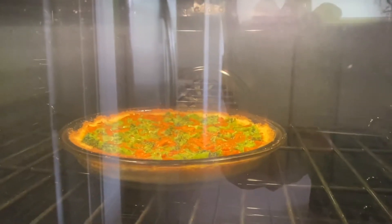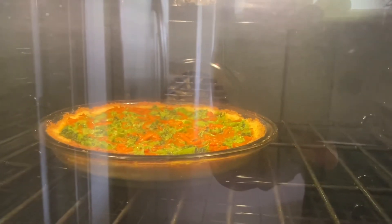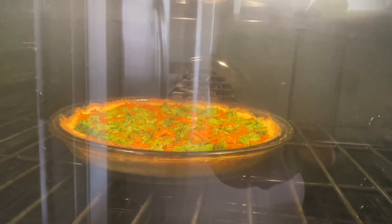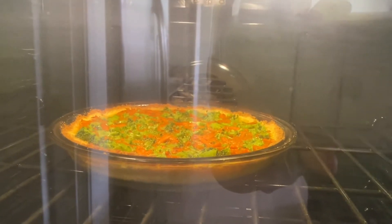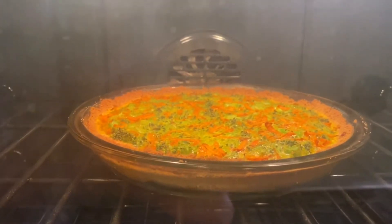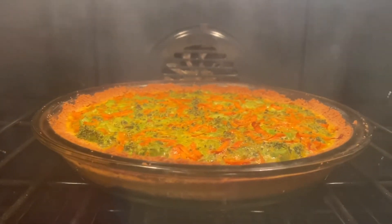So the quiche is in the oven. I did put oregano, salt and pepper in the mixture, and now it's going to bake for about 20 minutes. So after baking for 20 minutes, it's looking good.